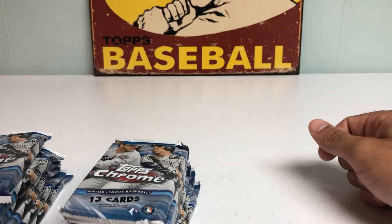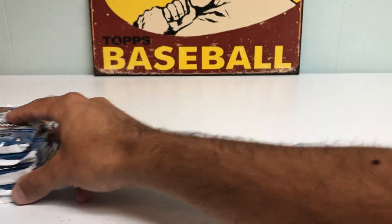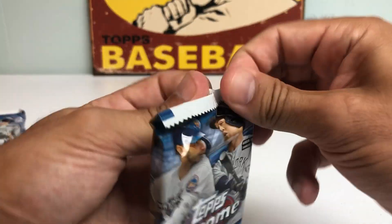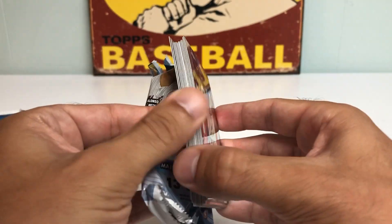A lot of the times I've opened hobby boxes and get two kind of meh autos, but you have a better chance, in my opinion, with the Jumbo Boxes. Looks like we got about 12 packs, 13 cards per pack, and we will start with the first pack. Hope you're all doing well — really appreciate you checking out this video. And it looks like we might have a hit in the first pack.